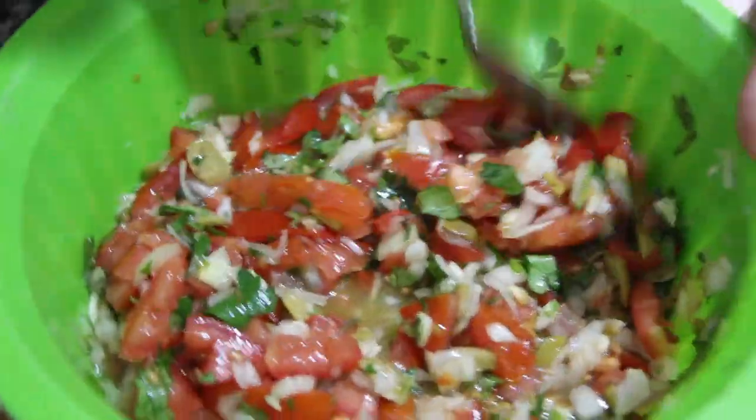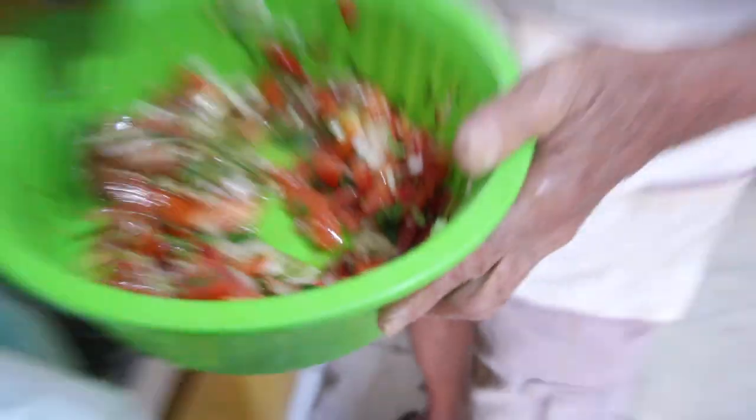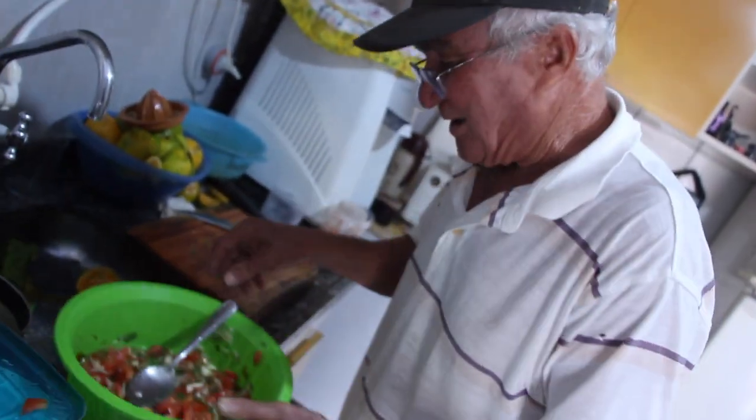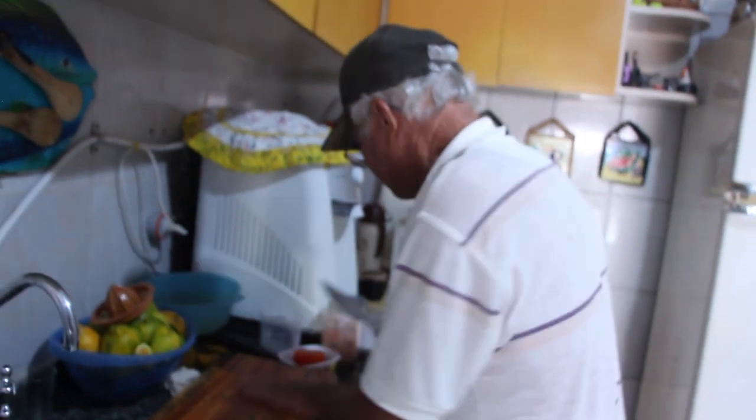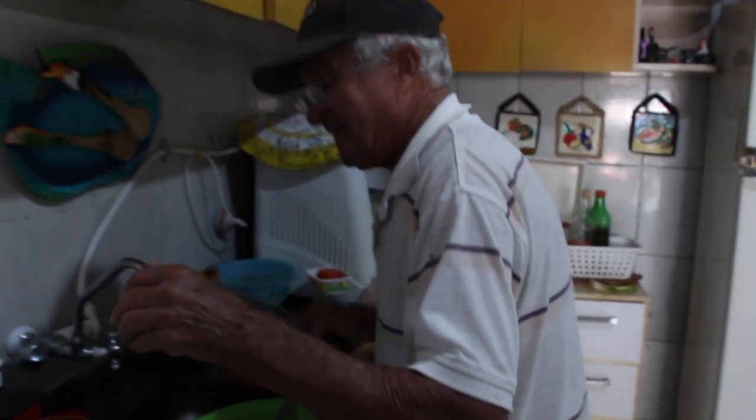É tudo tempero caseiro: tomate, cebola, alho, salsinha, cheiro verde, azeite e azeitona. Agora eu vou pegar a tainha. A nossa querida tainha que estava nadando hoje à noite no mar.